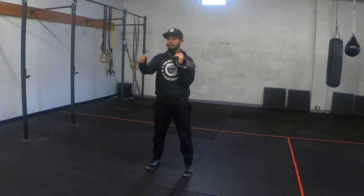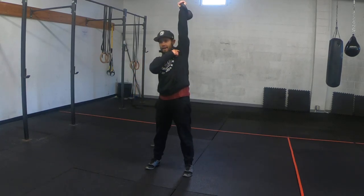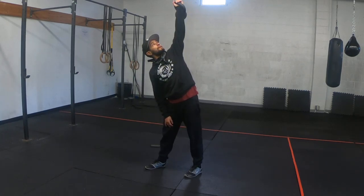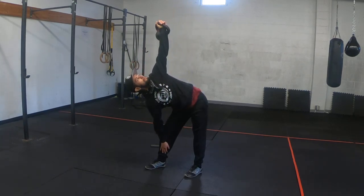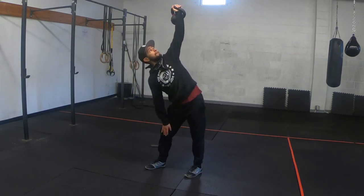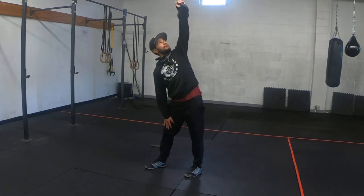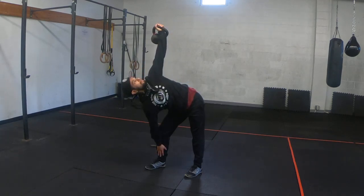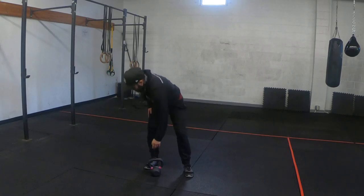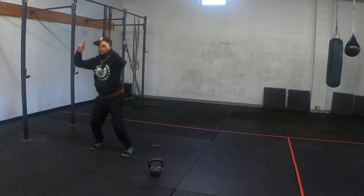One, two — going to three cleans, going overhead. And if you like, you can snatch it overhead on that last one. Down from my windmill, all the way up. Eyes on the bell, hip to the side, all the way up — for three. And another three burpee push-ups.